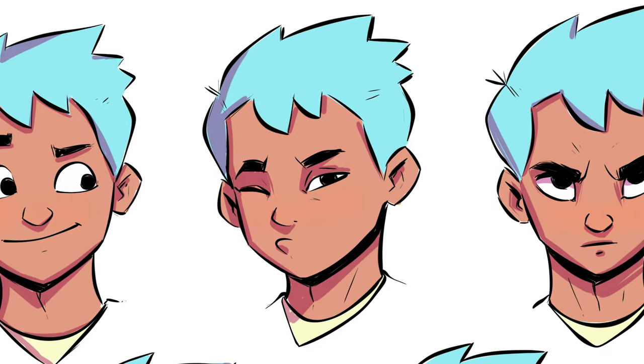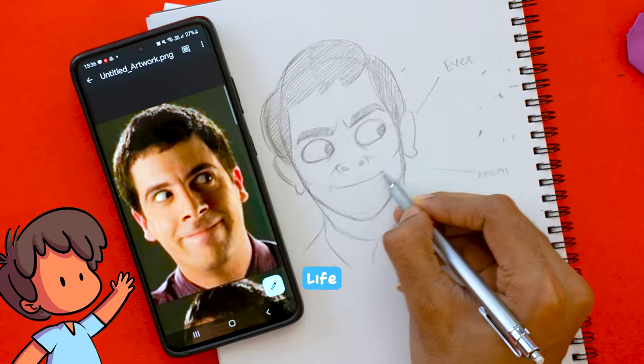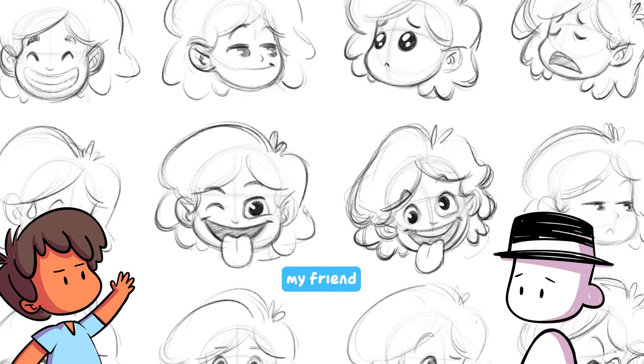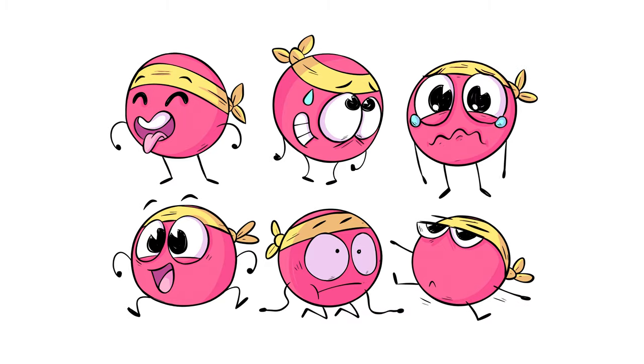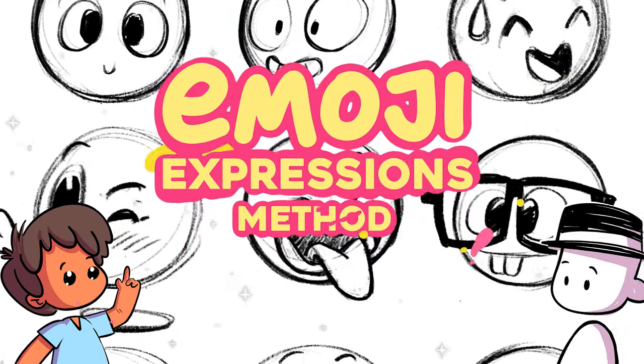Drawing a face that shows emotions is one of the best things you can do to make your characters come to life. But how? It seems so complex. That's what I used to think as well when I was starting, until I started using the emoji expressions method for drawing expressions.